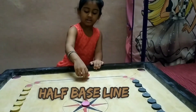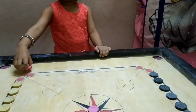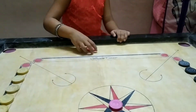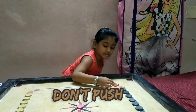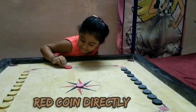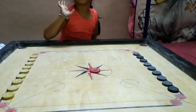We Should Not Put Like This. We Should Not Put Off Ring. We Should Not Push. We Should Not Stikey Soda On. We Should Not Beat Red Coin Directly.